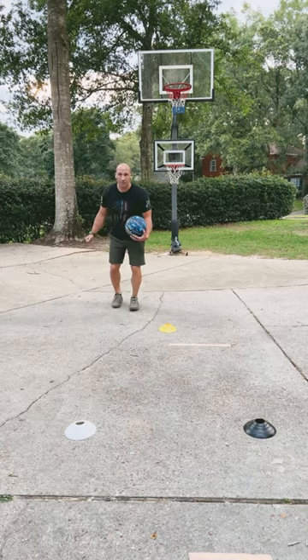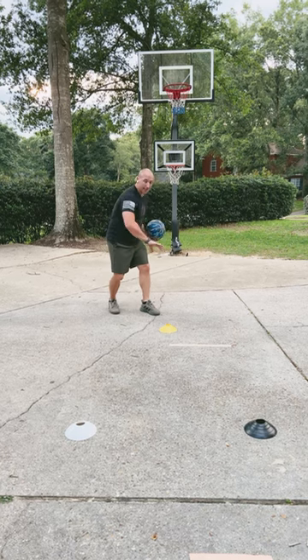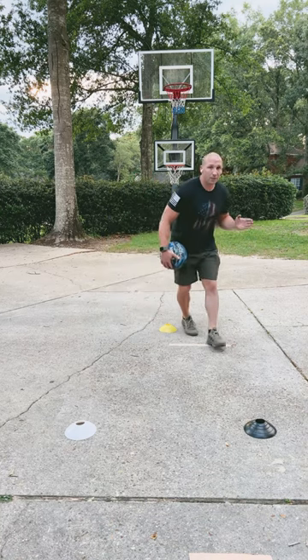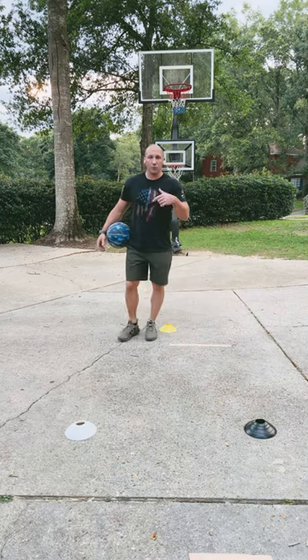Just back straight up. Once they've backed up and created some space, they can go between their legs or do a crossover. I like between the legs because you can shield the defender's hands if they're reaching. Then they drive this way — if they're not open, retreat between the legs and keep doing that over and over.